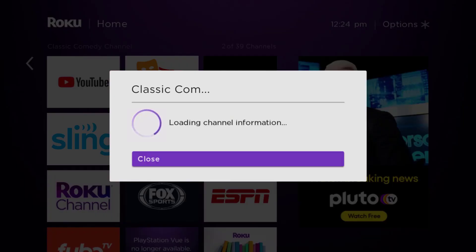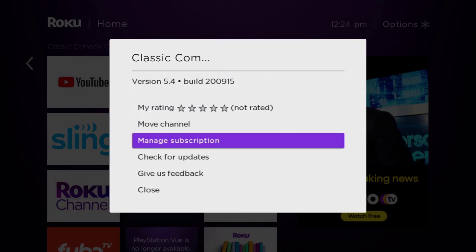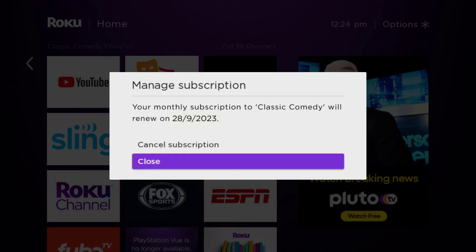It will load the channel information and then pop up with a menu that gives you some options. Go up and click where it says 'Manage Subscription,' then head over to 'Cancel Subscription.'